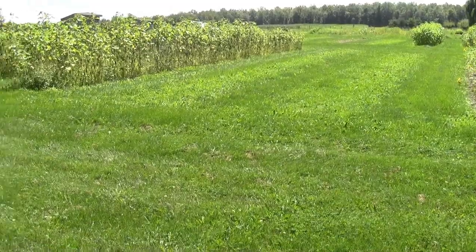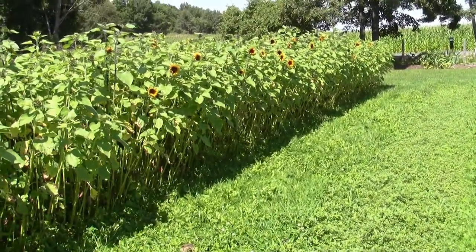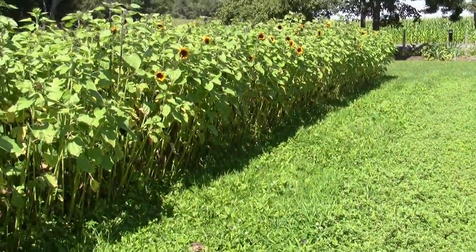I've got a bunch of sunflower rows all along here. There's about 12 rows that are ripe enough for cutting today. I'm just going to go through and cut all the blooming heads out of them.